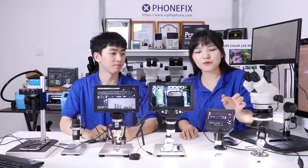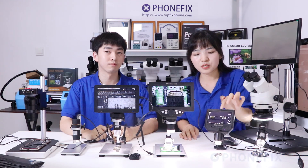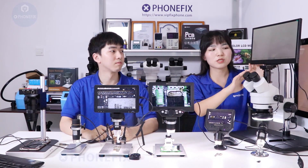There are 3 kinds of microscope with different LCD displays. Like this one, it has a 4.3 inch display. The others have a 7 inch LCD display. And the last one has a 13.3 inch monitor.